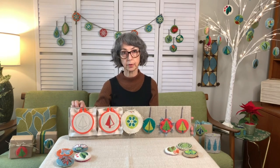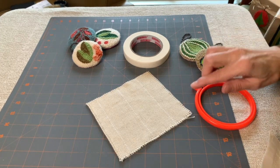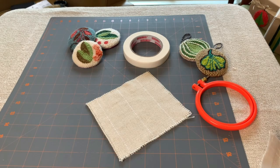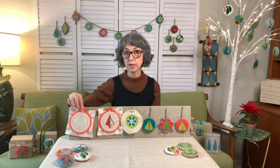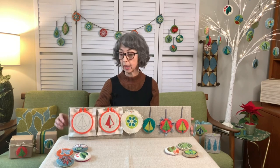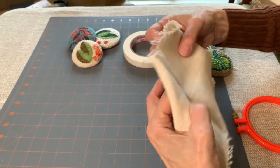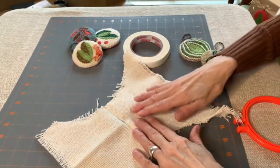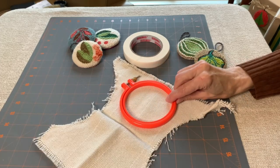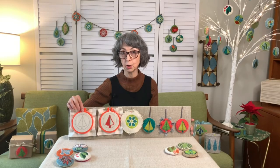The first step in making a bobble is to take a no-slip hoop and put in your monk's cloth. This one is a four inch hoop — it's going to make a three inch bobble. I like to use a six inch piece of monk's cloth. You can probably use scraps or leftover pieces that aren't exactly six by six, but you can play around with what you have.